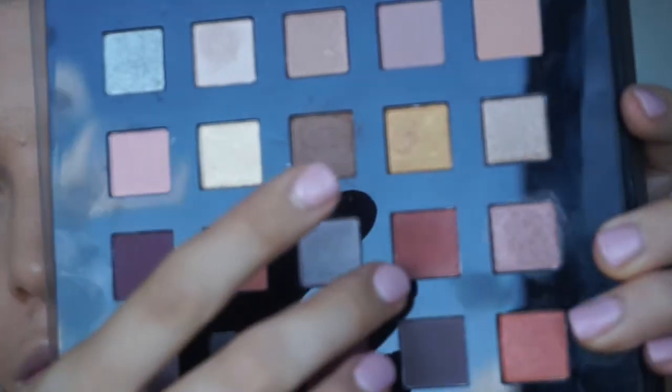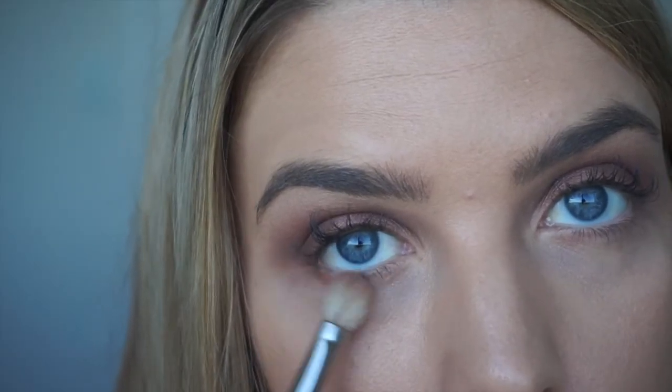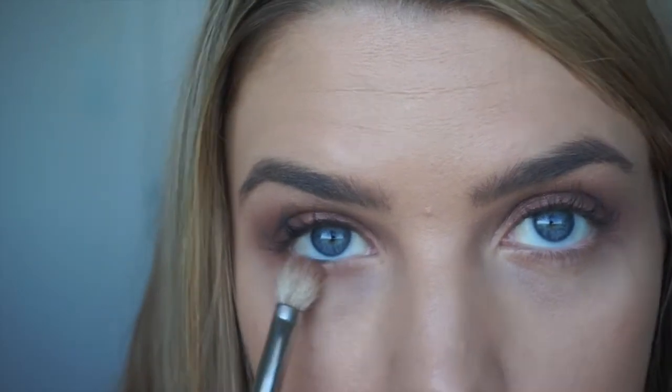Next, I'm using a shimmer taupe eyeshadow and just with my fingertip, I'm going to be patting that along the eyelid just to give it a bit more of a pop. Now I'm going back in with that mid-tone brown and that earthy red and just blending them together along the bottom lash line.